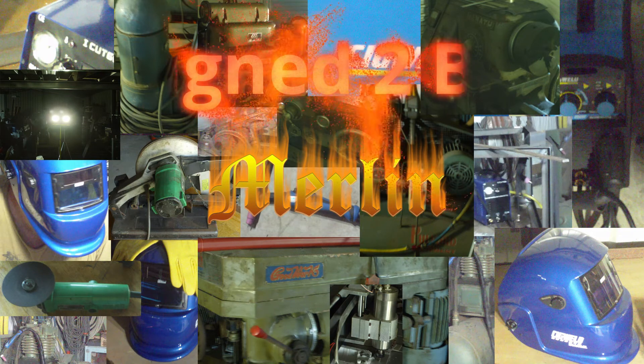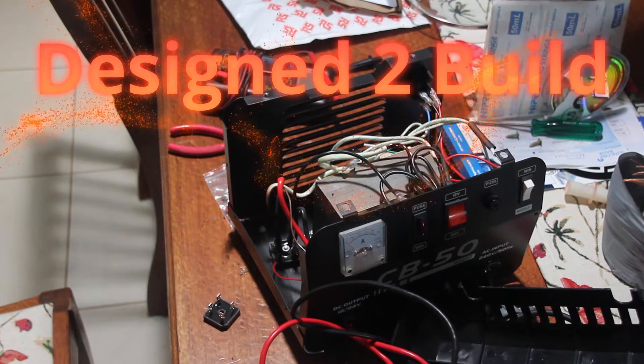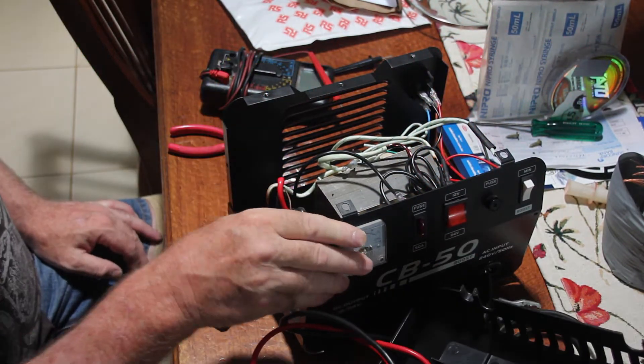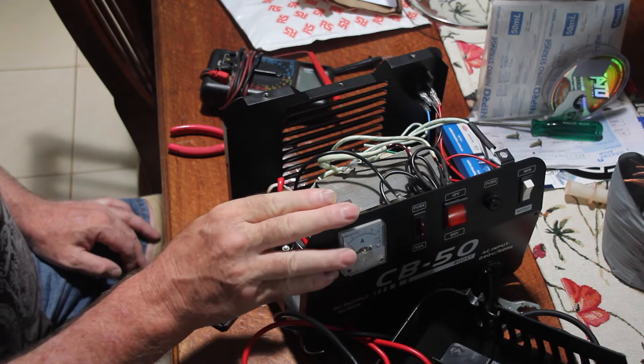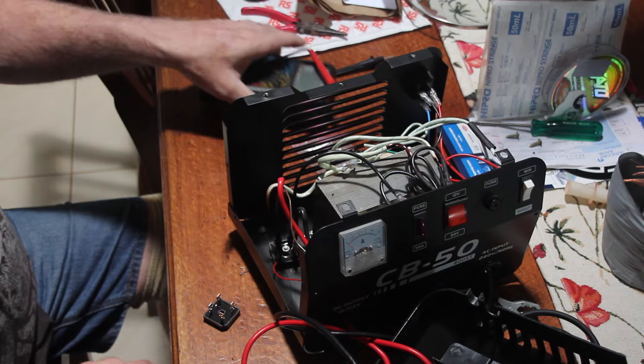G'day YouTubers. This is a 12 volt 24 volt charger that I got off eBay from China. Surprise surprise, for something from China it worked three or four times and then it stopped working. So I pulled it apart to see if I can find what's wrong and fix it.